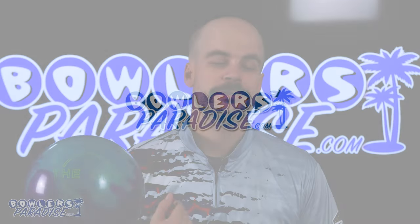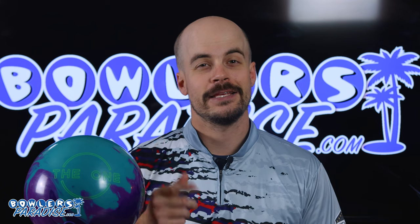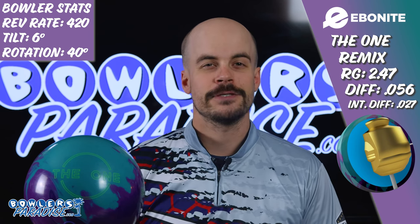What's good everybody? Welcome to Bowler's Paradise. My name is Ben. I'm a USBC Silver Certified Coach and today we are taking a look at the all-new Ebonite The One Remix. You know the drill — numbers on me, on the ball, and how we laid it out.